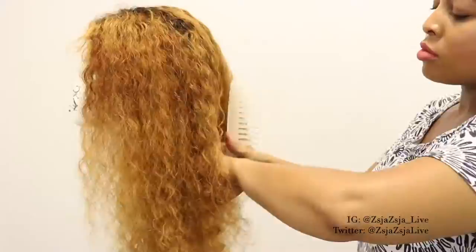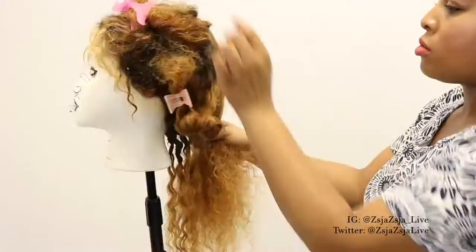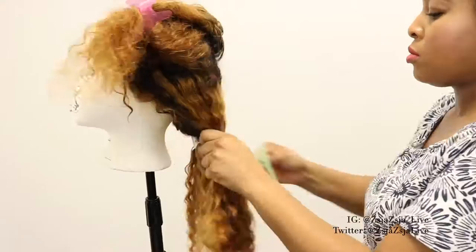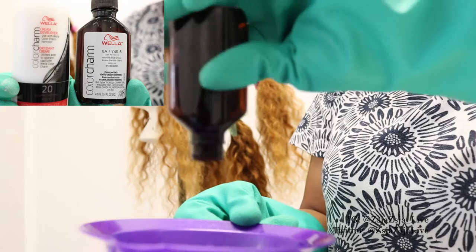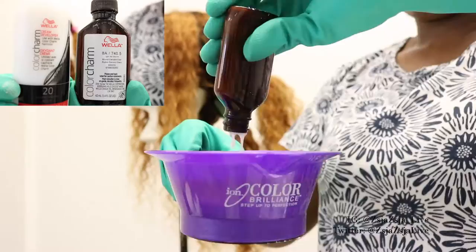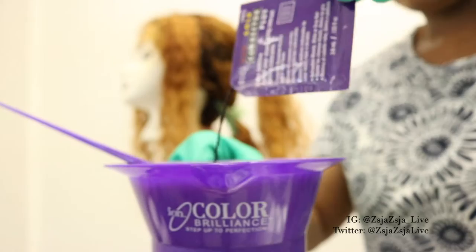This is the next day. I went ahead and sectioned the hair again and I'm going to be bleaching the hair for a second time. This process was very laborious — it took over a span of three or four days for me to do this. Actually, before I bleached it a second time, I used hair color 8A/740.5, which is the Wella Color Charm permanent hair color, and I put some of my red gold corrector in there as well.